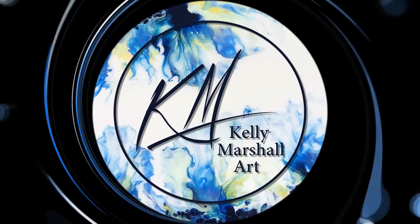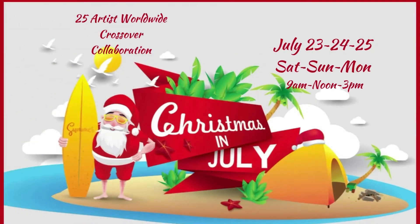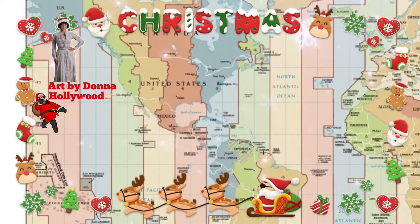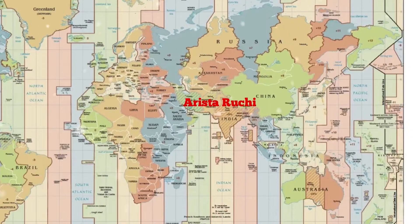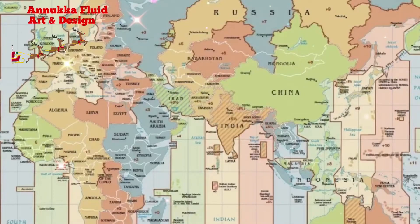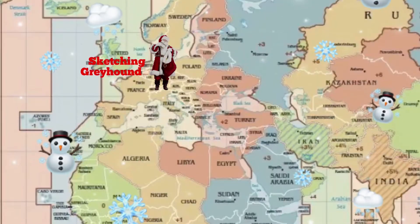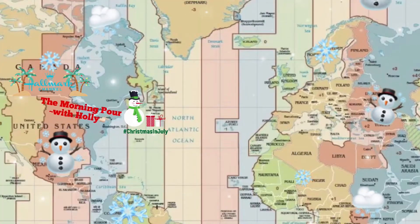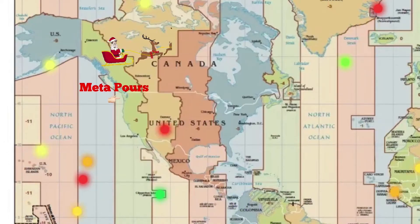Hi everyone, this is Kelly. Welcome to my channel and welcome to Christmas in July, hosted by It's Art by Donna M. Thank you Donna — myself and 24 other artists from all over the globe are participating. Everyone's channels are listed below as well as playlists for each of the days of this collaboration. Thank you Oak by Bettina for introducing me, and up next is Nicole with NK Artistry Creations.